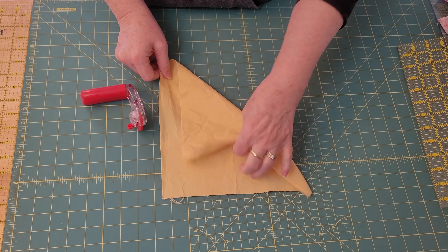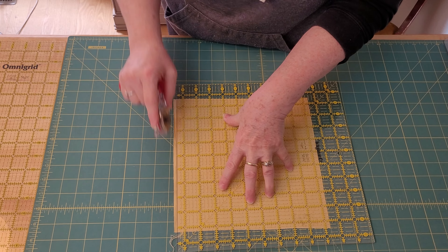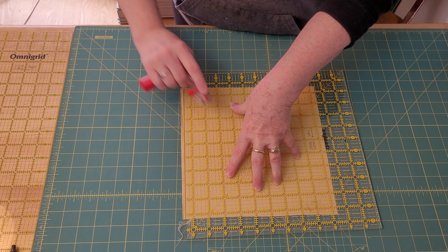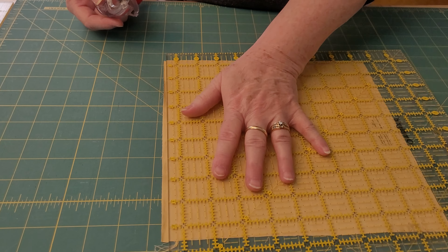We can get good at cutting. I've taken this old piece of sheet and we're going to practice, and I'll show you all my little tips. If you find yourself veering off into nowhere land, there can be many reasons for that. I'm going to show you the best things I can.